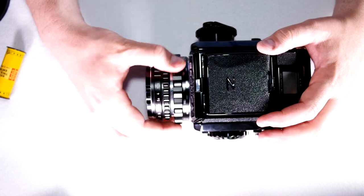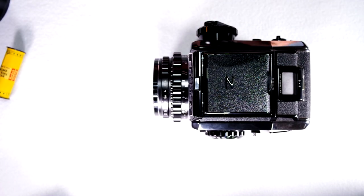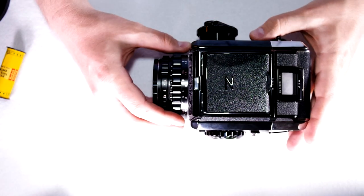The large bayonet is for things like the leaf shutter lens here, some of the telephotos and things like that. We'll see more of those in the third video as we talk about how the different lenses work.